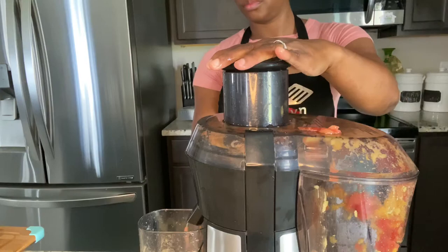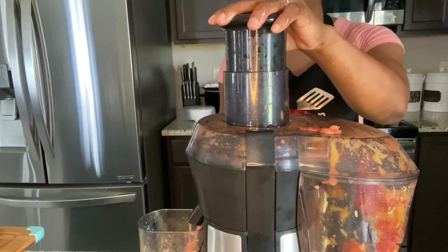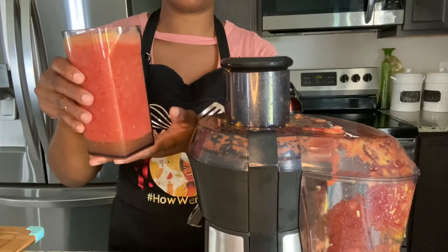Here we go. I got two cups of tomato juice.